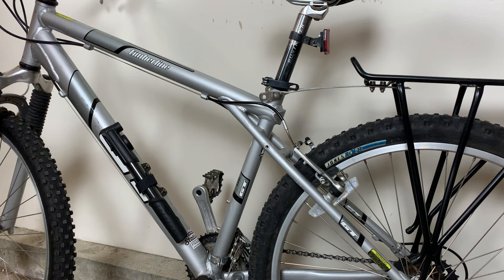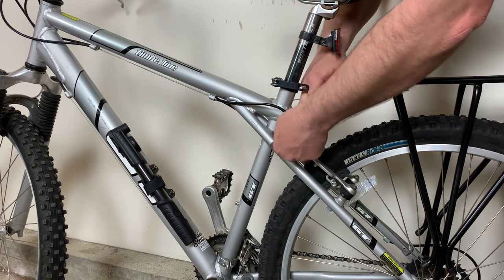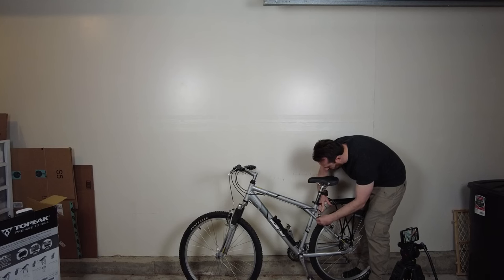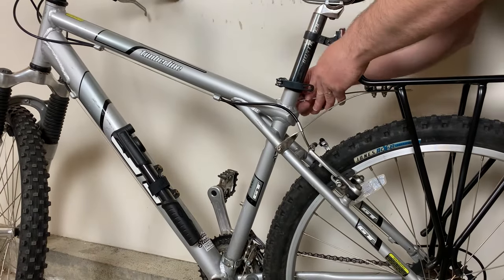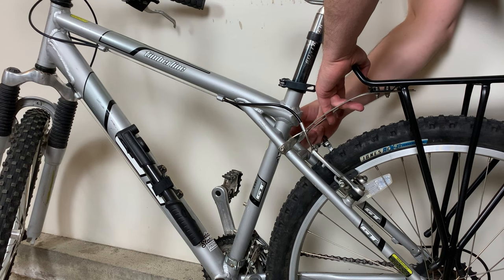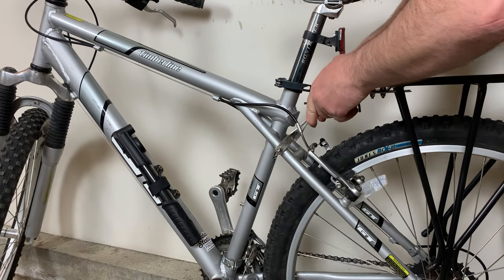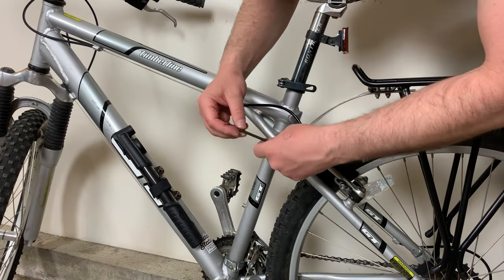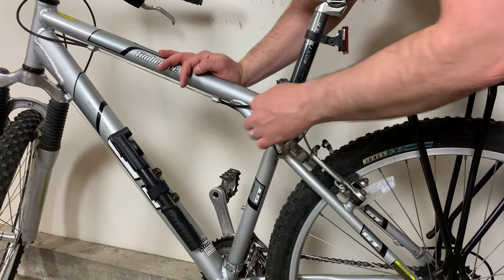Now let's go ahead and bend the brackets down and attach them to the frame of the bike. Push down — and voila. Works the same on the back side here — exactly the same. Now I'm just bending it up a little bit to get this piece more flush with the actual frame of the bike. And now let's start wrenching it in and that'll get it in place.